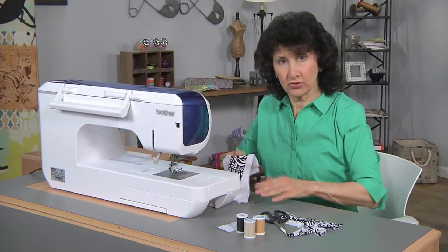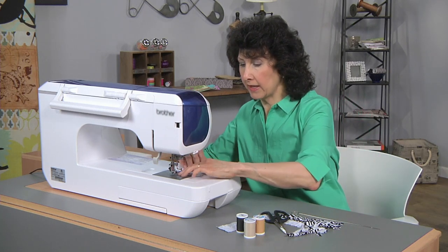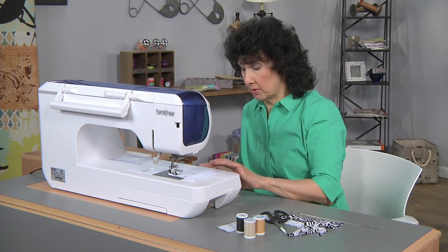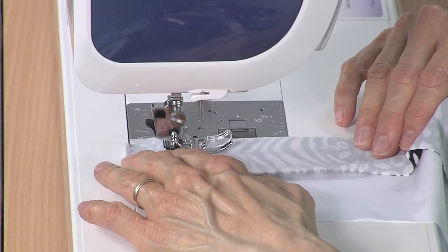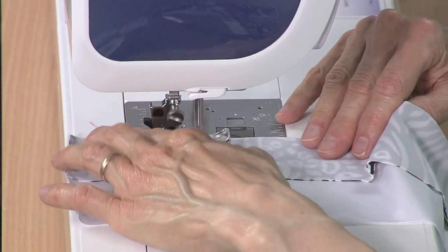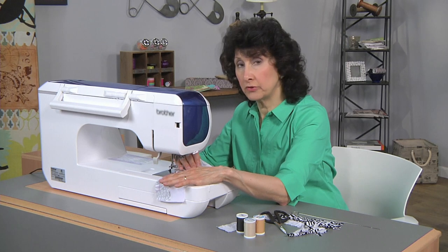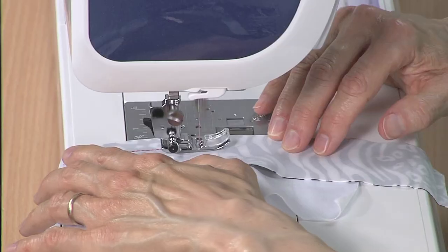Last but not least is just a simple binding technique. We're going to sew right sides together. I cut my binding six times the width of what I want my finished binding to be. I'm just going to sew it about a half inch here, using that same stretch stitch. If you don't have it, it's a very common stitch, but if you can't find it on your machine, a zigzag stitch will work. Use a very narrow zigzag and lengthen it a little bit so that you have good stretch factor.